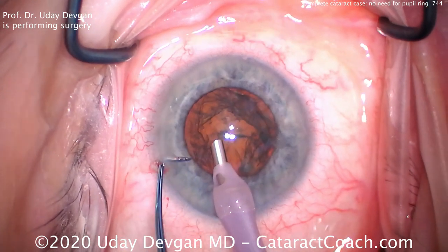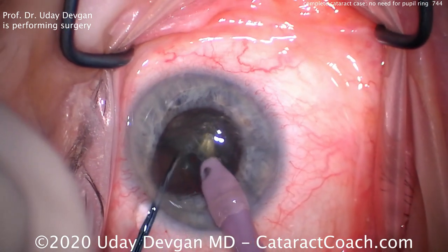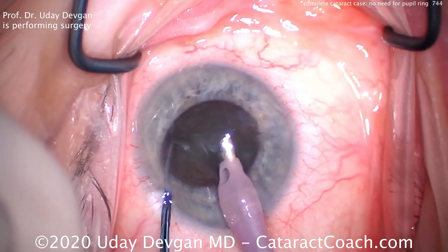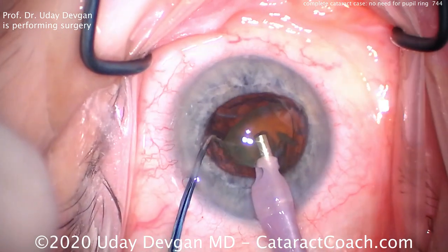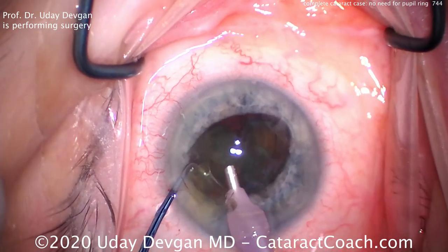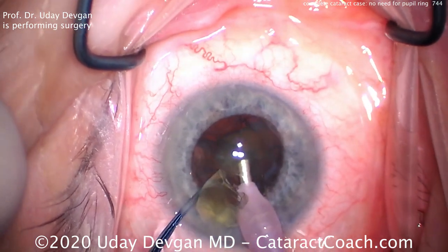Getting our phaco probe, we're gonna use high vacuum — about 400 to 500 millimeters of mercury — high flow, 40 cc's a minute. Buzzing the phaco probe to hold the nucleus. The chopper goes in and we can split this nucleus right there in the capsular bag. Now we take our time to really make sure we split the two halves. Then we can bring the first half up with the high vacuum level, use the chopper, and chop off small pieces. We're gonna remove one hemi-nucleus first by chopping it up into smaller pieces.